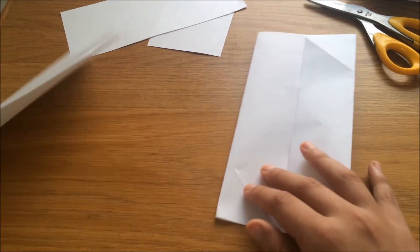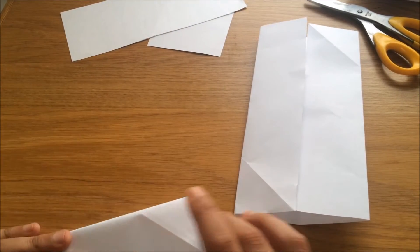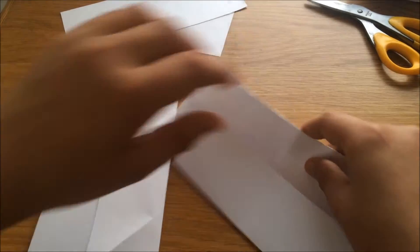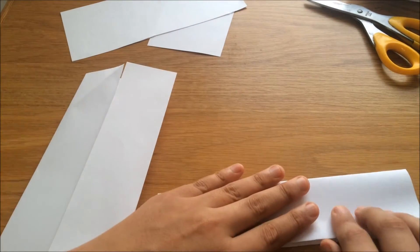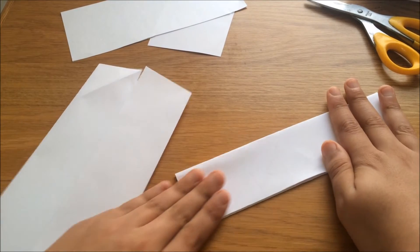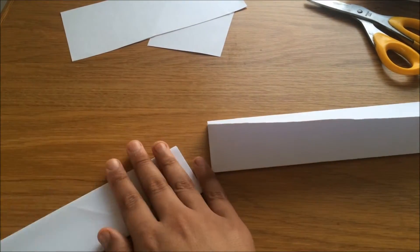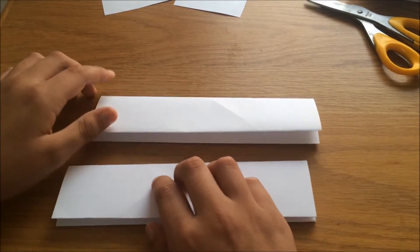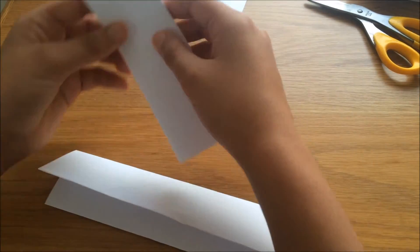Do the same to the other piece of paper. Now fold that paper in half so it's one long strip. Do the same to the other side.